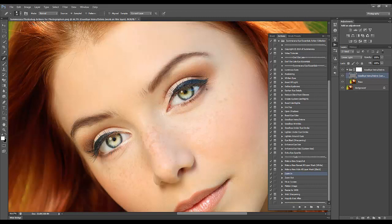Just press Alt and paint over the problem areas, pressing Alt on your keyboard as you go along, getting anything that sticks out.